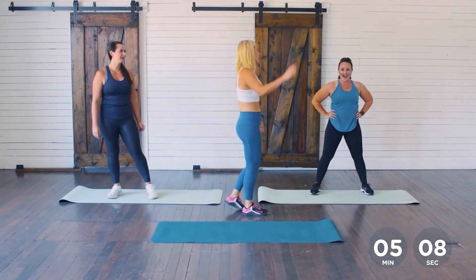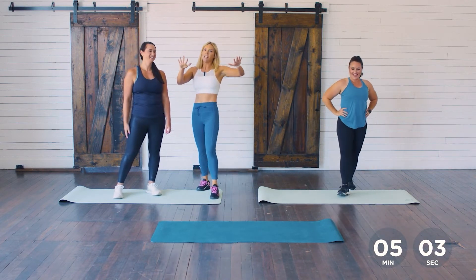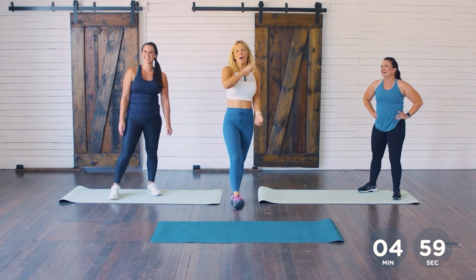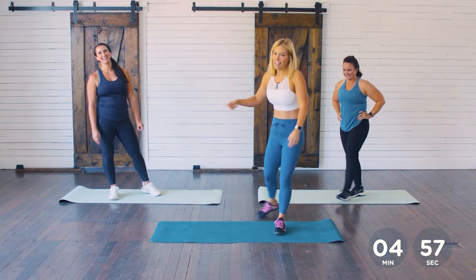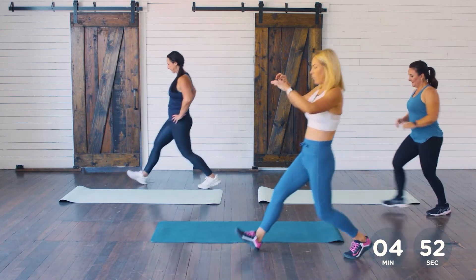That was amazing, good job! We're not done yet — we're celebrating like we're done. We've got one more round. Let's not rest too long — let's go right into our walking lunges.